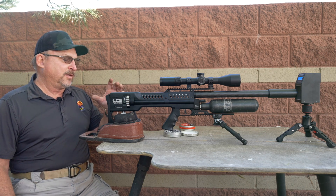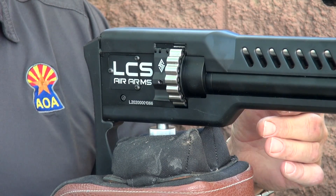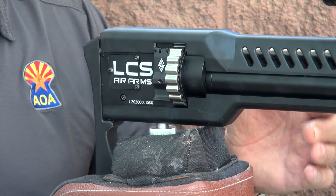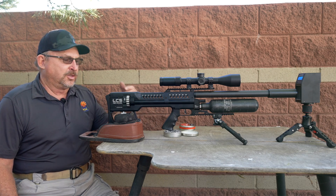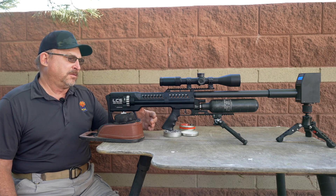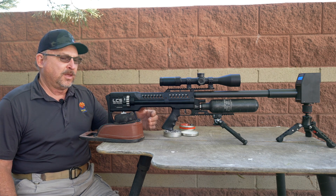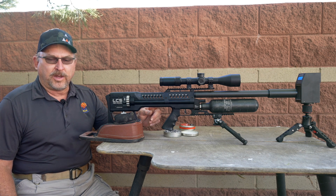We're going to prove the gun out and how it performs. We're going to reach a maximum point where the rifle will only shoot X velocity with X pellet. Beyond that, you might be able to go up 20 clicks, but you're just wasting all that extra air. If you're looking for shot count, you set the .25 with Kings at 900 fps, like we do before we deliver them, and that'll give you about three full magazines — 60 shots — out of a standard 480cc bottle.